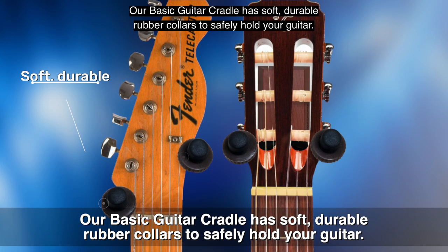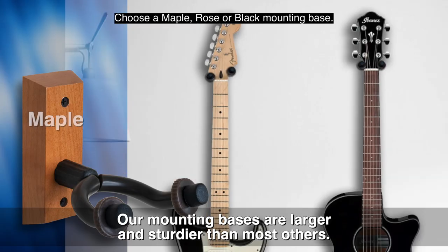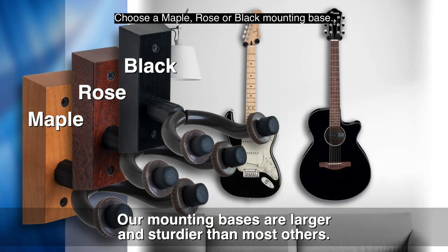Our basic guitar cradle has soft, durable rubber collars to safely hold your guitar. Choose a maple, rose, or black mounting base.